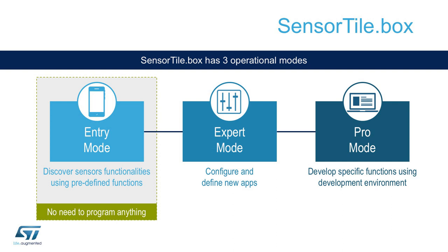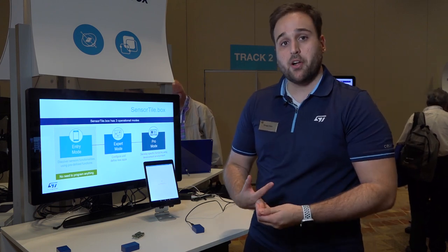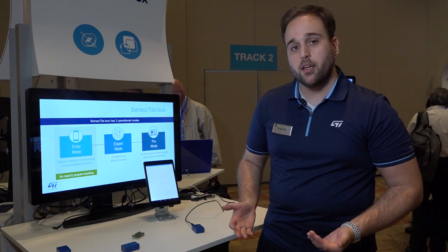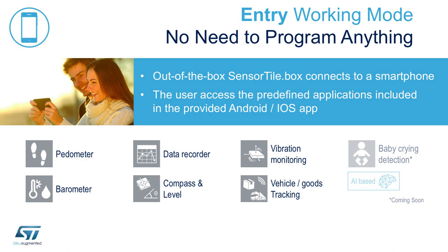Specifically talking about the SensorTile.box and why it is the most powerful platform for sensor evaluation within ST: it supports three different levels of expertise, from entry to expert and professional level of developers. In entry-level mode, there is no need for programming — you are basically going to evaluate predefined features commonly used and defined by the market.